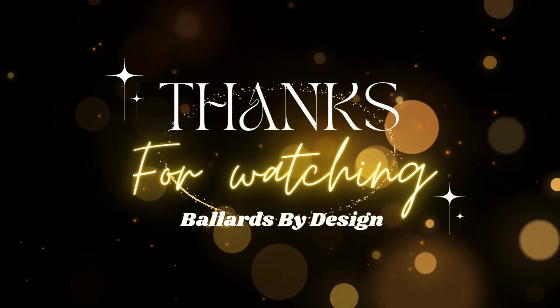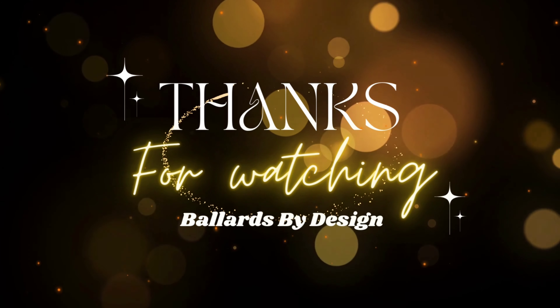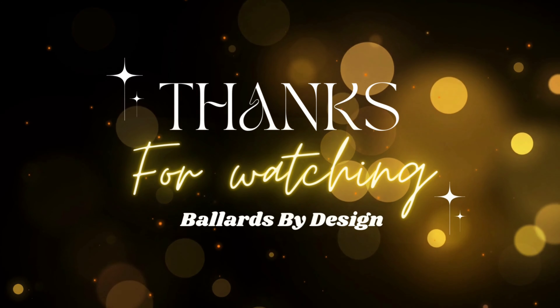Until next time, love y'all big — we'll catch you on the next video. Bye!